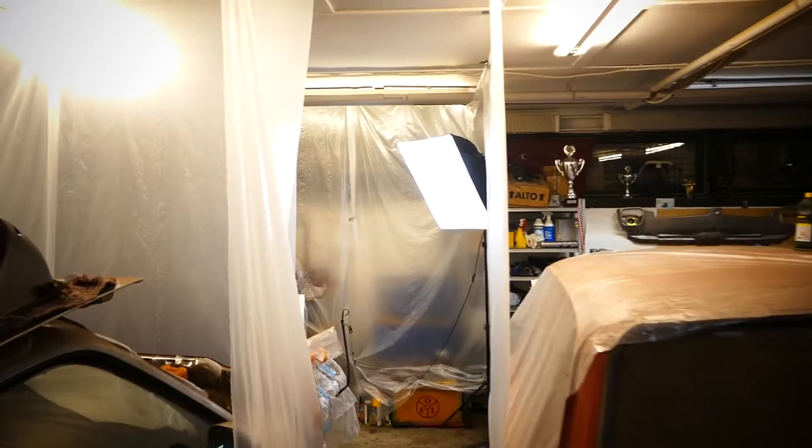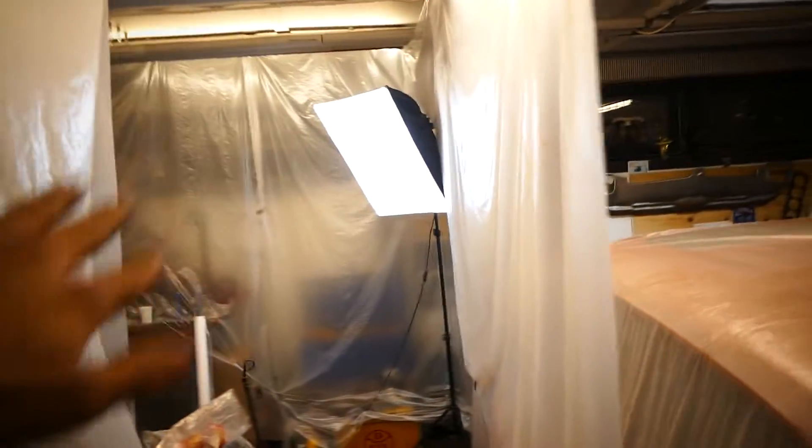In today's video, I built a paint booth - isn't that amazing? We're gonna paint the frame, install the suspension, and a lot more. So watch along and leave a like and subscribe if you're new to the channel. As you just saw, we got done with the paint booth and set all this up. It was really easy, it took like 5 minutes, and now we don't have overspray on everything.